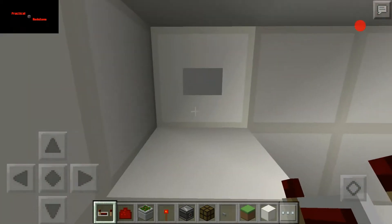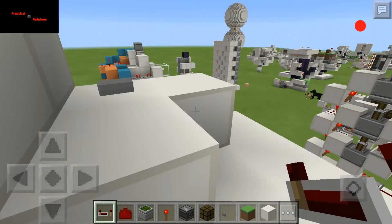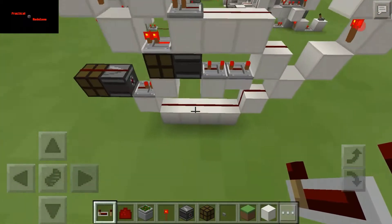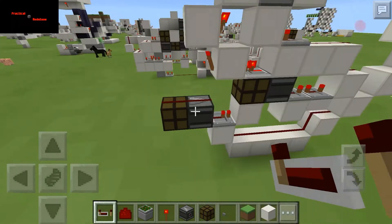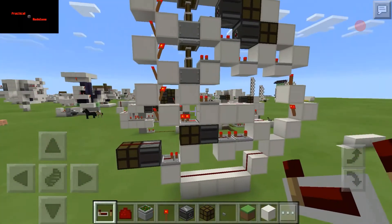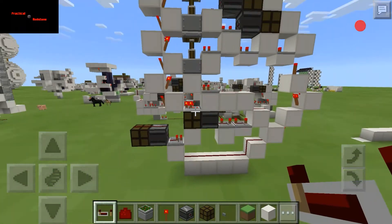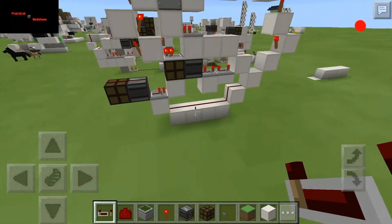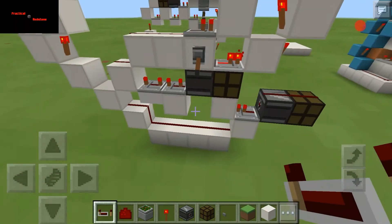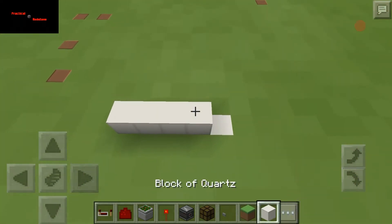We go down, got enough room to walk out, and this here is what we're doing — a very simple build. Not really much to it; there's stuff on the top, stuff in the middle, stuff in the bottom. That's about it, pretty simple build, and we're going to go ahead and get started.